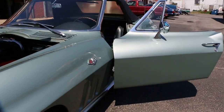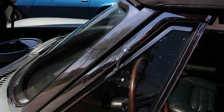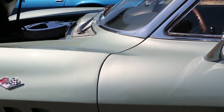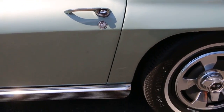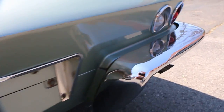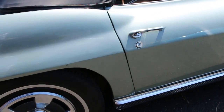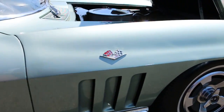All the body panels line up beautifully. Very nice chrome and stainless, as you can see. And look at the fitment on these body panels — they're all original. Very new set of tires on here as well.